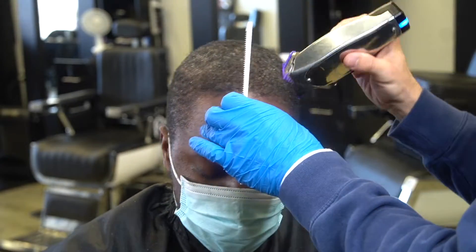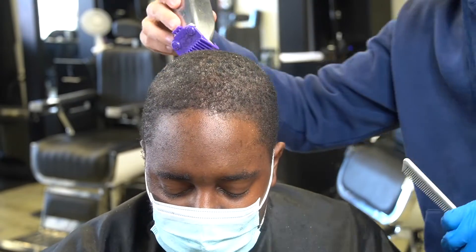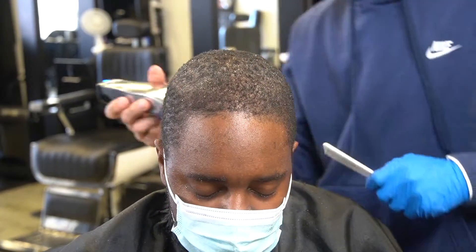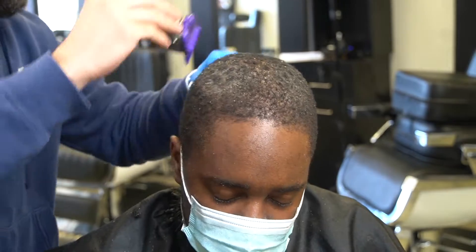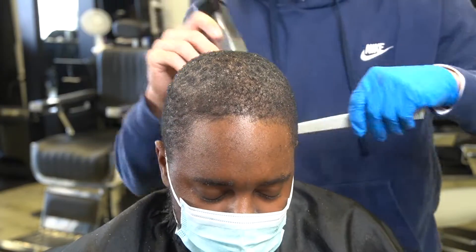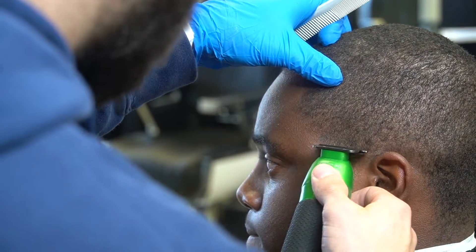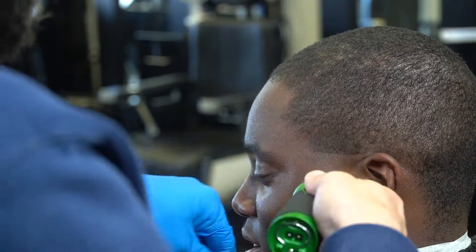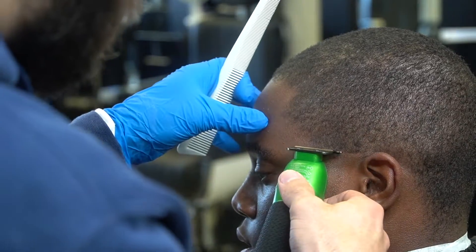Y'all see how I have my comb in my hand still? I'm still combing his hair as I'm cutting because I want to ensure that everything is one desired length. That's what's going to help me — making sure that I'm lifting the hair up off the scalp and going over it consistently. After I did that, I went ahead and washed his hair, brushed it in the pattern that his hair grows, and put him under the dryer.